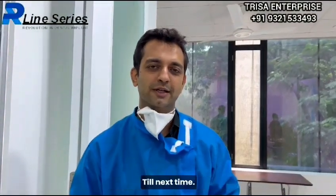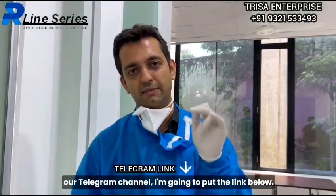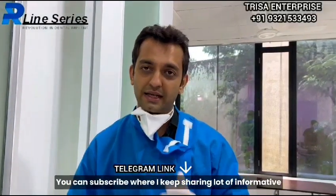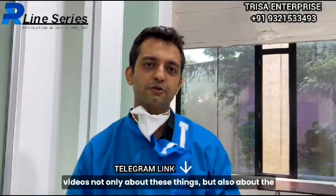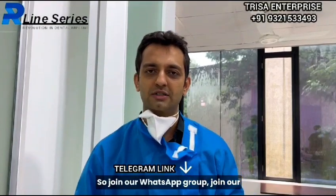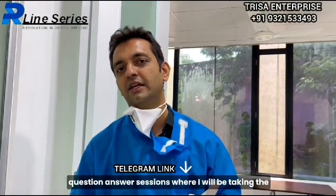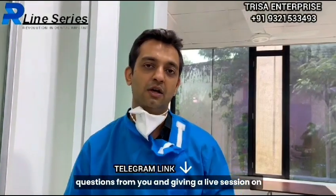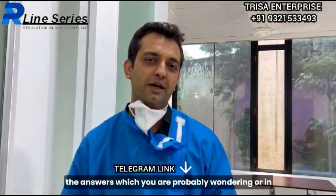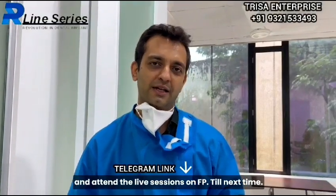I hope you are enjoying and able to understand how much you can do with the R-line series implants. I look forward to seeing your comments in the comment box. If you have not subscribed to our Telegram channel, I am going to put the link below. I keep sharing a lot of informative videos about techniques and how you can do this kind of work. Join our WhatsApp group and Telegram group, stay connected, and attend our weekly live question-and-answer sessions. Thank you very much.